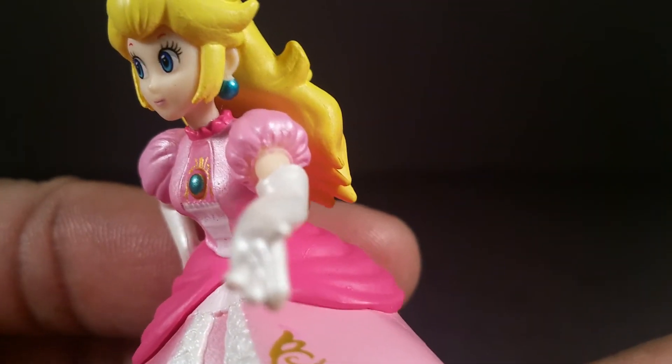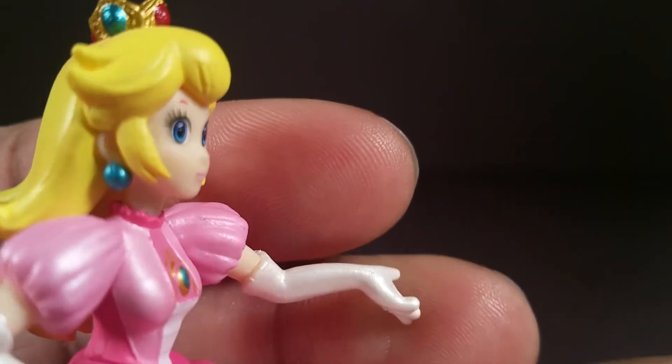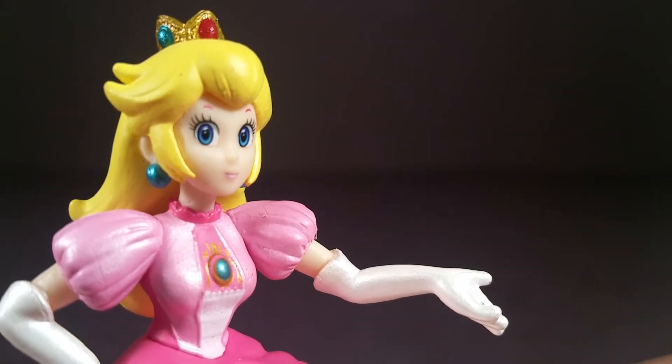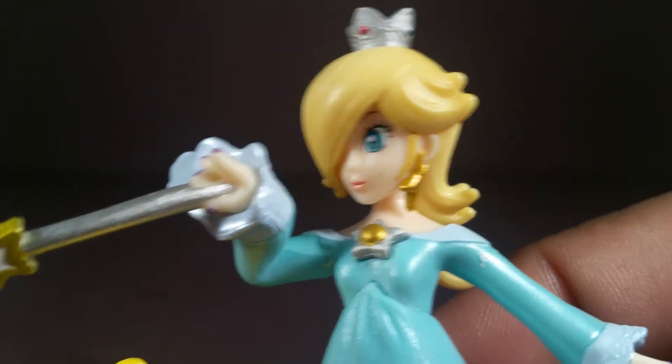Here are her gloves and her chest. They definitely gave her bigger breasts than she ever had in any Mario game. The face is kind of disappointing, because on the packaging artwork she looks really good. And I think Rosalina did it way better as far as the face design and eye design.